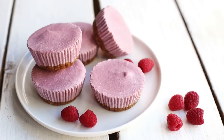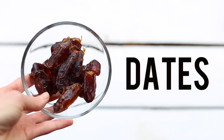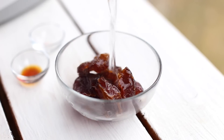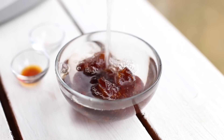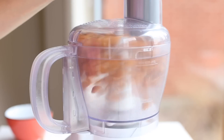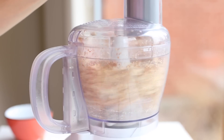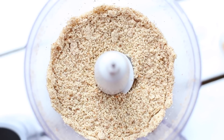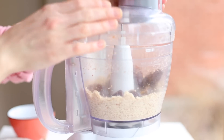The first dessert we're going to make is my raspberry cheesecake cups. For the crust you will need almonds, dates, some vanilla, and sea salt. First, you want to soak your dates in hot water for a couple of minutes — this helps your food processor blend them easier. Next, place almonds in your food processor and process until they become ground. By the way, all of the desserts today do not require baking — I love making no-bake treats, they're so easy.